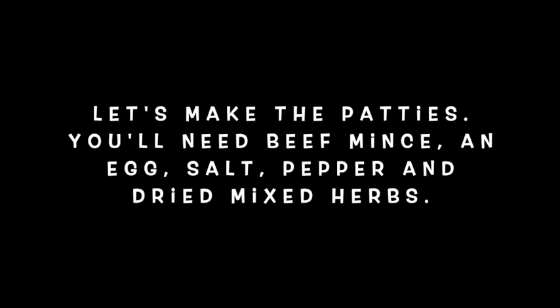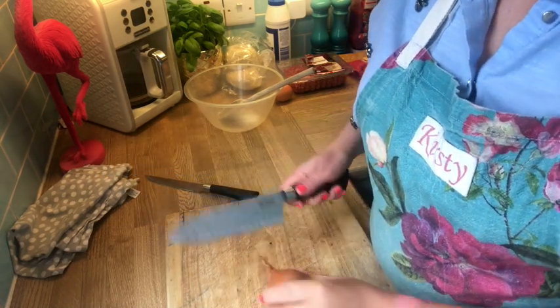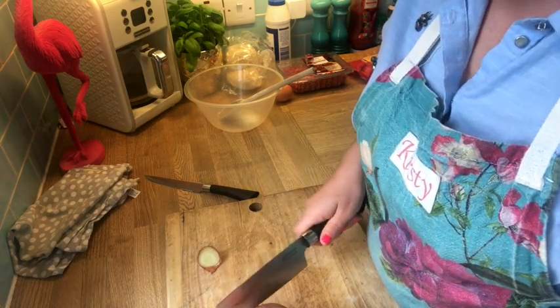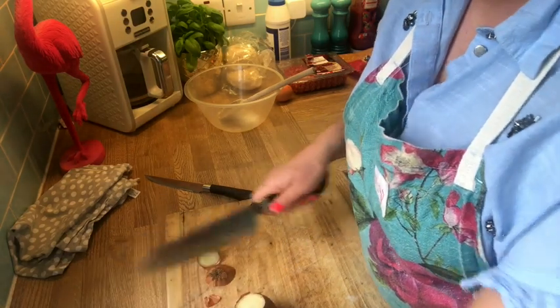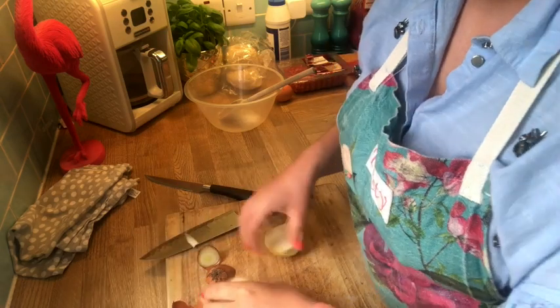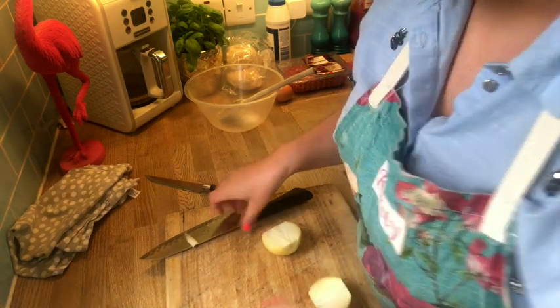I'm going to guide you through and give you a brief rundown of how we're going to do this because it is very fast. We start off with our onion and we're going to cut that into small pieces. Make sure you use a good chopping board and top and tail your onion. Just take the skin off and remove it from your board so it doesn't get caught up with what we're going to put in our pan.